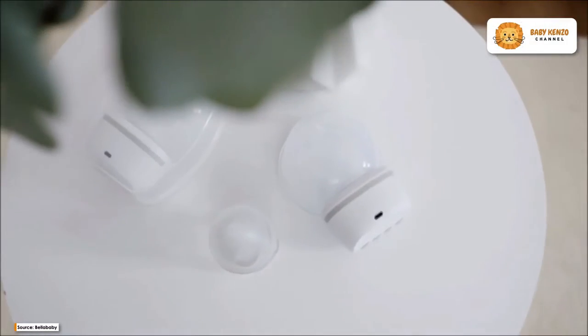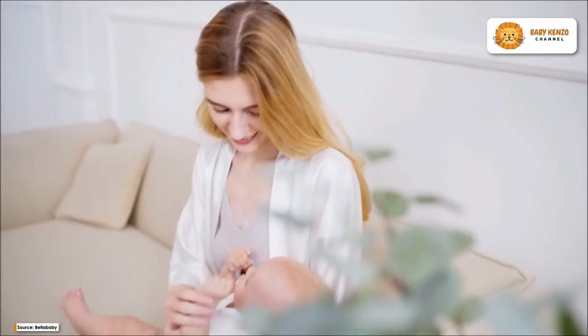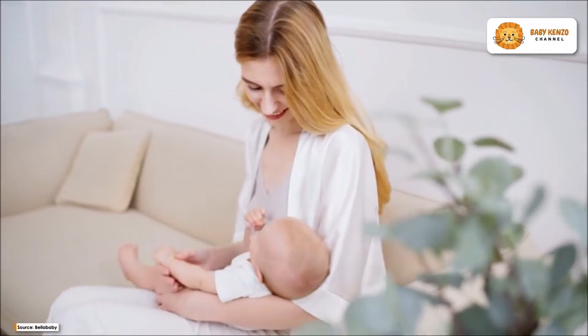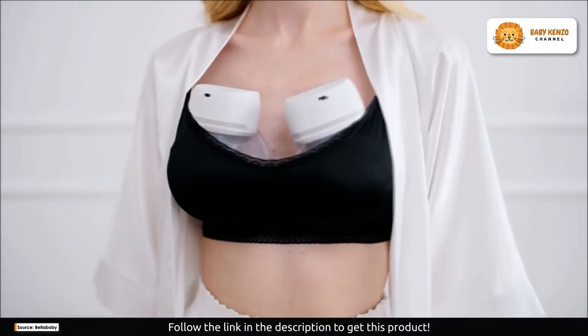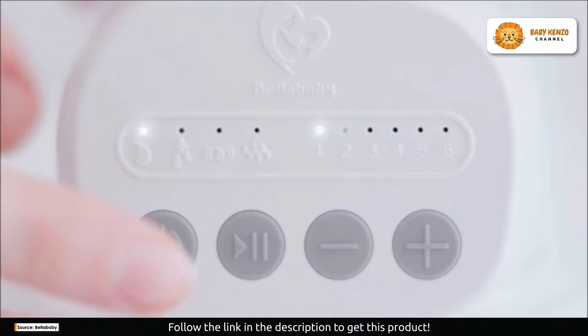Introducing the Bellababy W42, the game-changer in the world of breastfeeding. Moms, get ready to experience a newfound freedom with the Bellababy Wearable Breast Pump. This is not just a pump, it's a revolution in convenience and comfort.